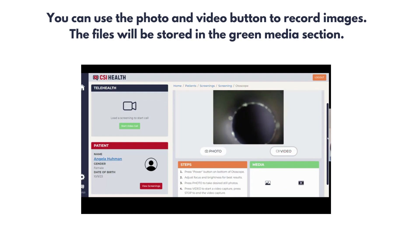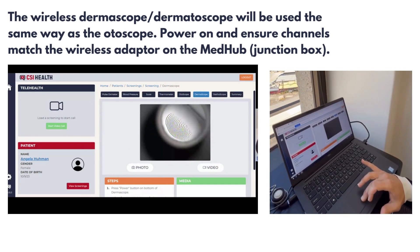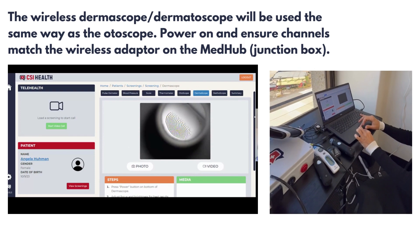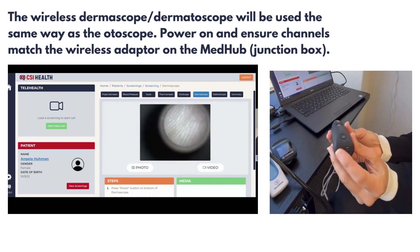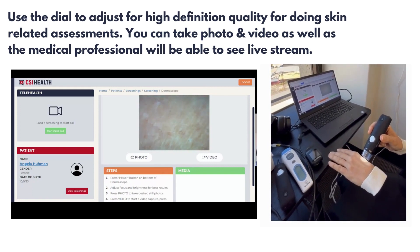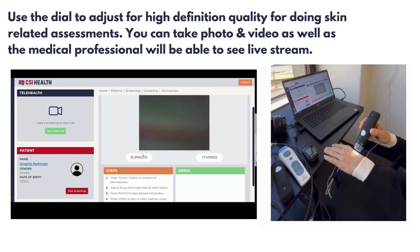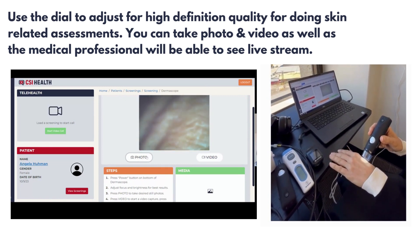The wireless dermascope will be used the same way as the autoscope. Power on, watching the red button, and ensure the channels match the wireless adapter on the medical hub or junction box. Use the dial on the autoscope for high definition quality when doing skin-related assessments. You can take a photo and video, and the medical professional will be able to see the live stream of anything on the camera.